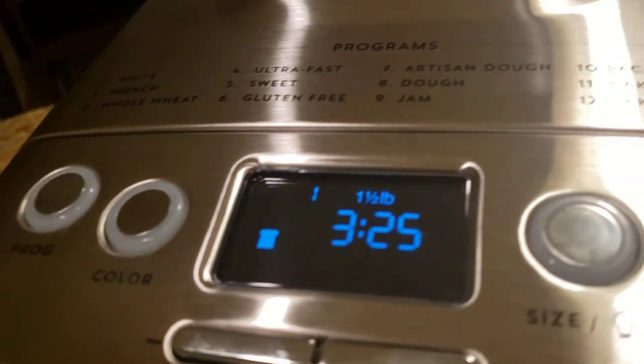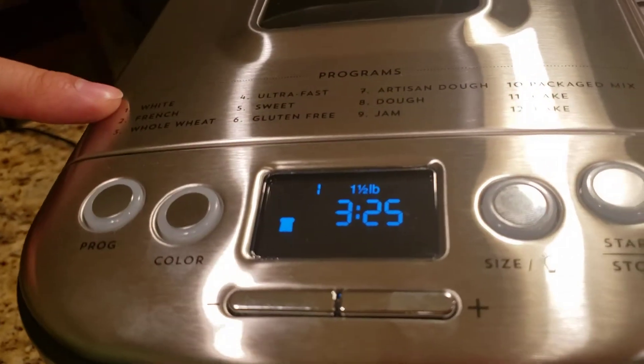Make a little well on the top and pour in one and a half teaspoons of dry yeast. Close it up and program it. It's very simple to program — just hit program. It's on number one, which is for white bread.